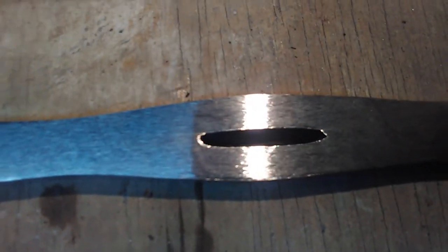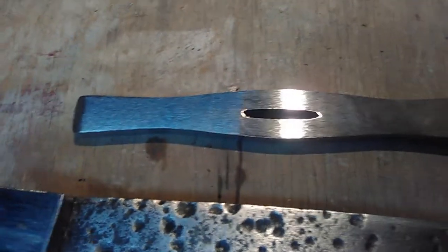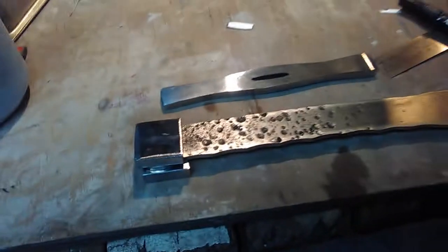It just chiseled out, punched out that hole in there — hot punched that. It's all scrap steel.